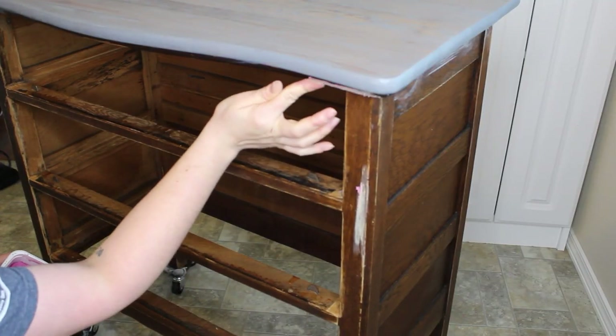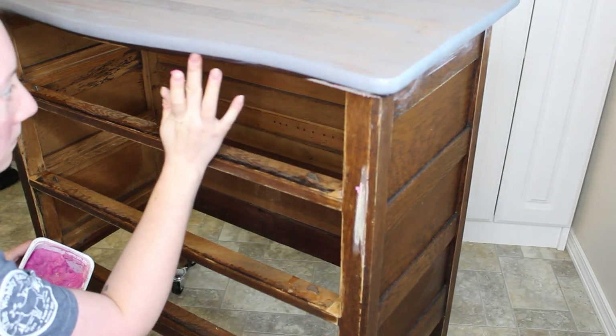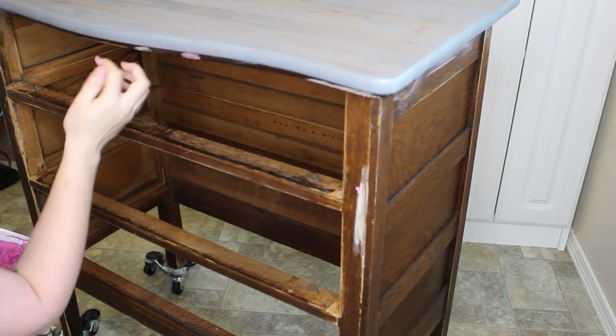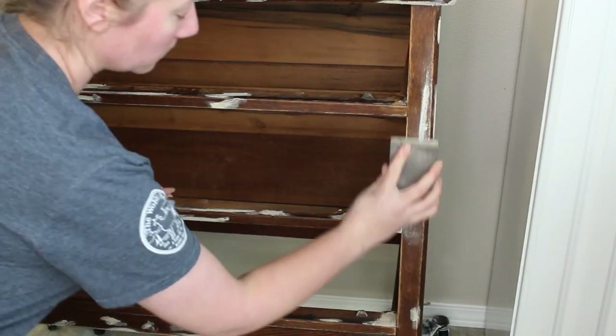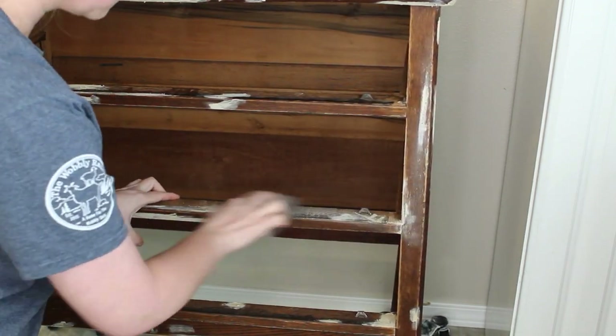After my stain was dry I brought the piece inside and I'm filling any of the damage with some wood filler. Once that dries I will sand it smooth with a sanding sponge and then just wipe back any dust that was created from the wood filler.